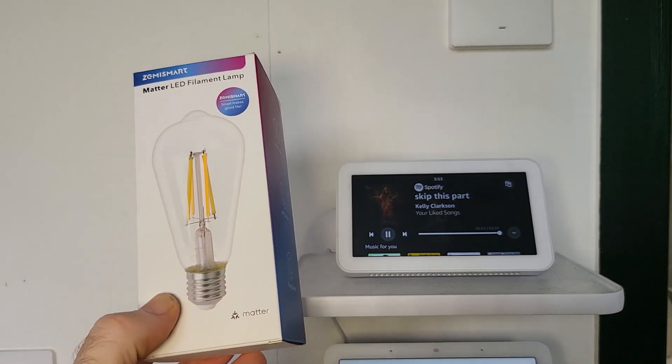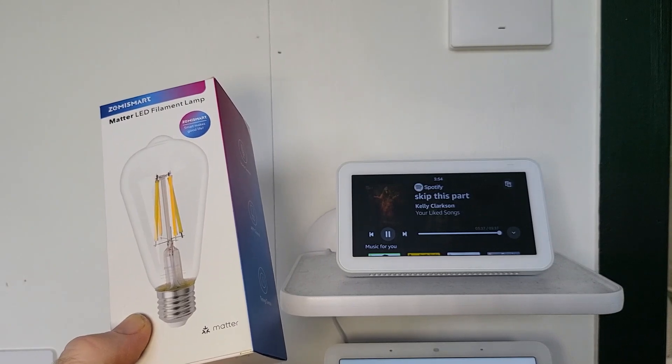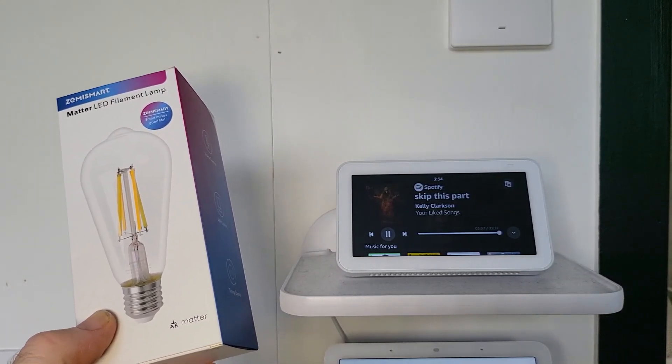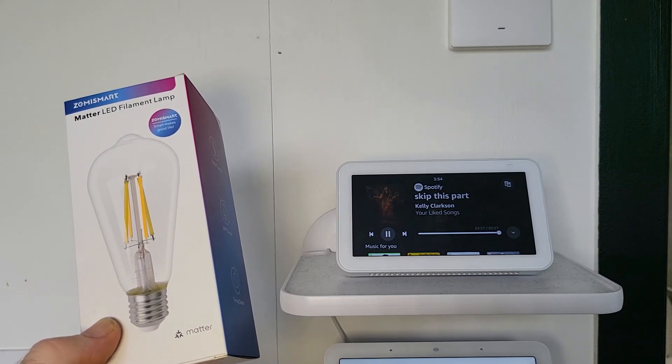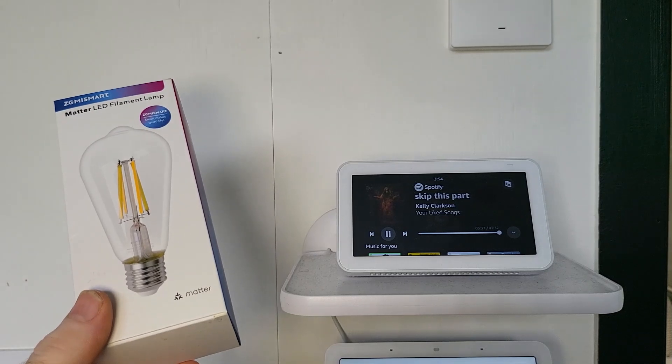And so Alexa, this is the new Zemismart Smart Matter LED Filament Lamp that I was telling you about the other day, and yes, I was serious, it's a matter-supported smart lamp. So do you still reckon you could control it? Alexa? Well, do you?